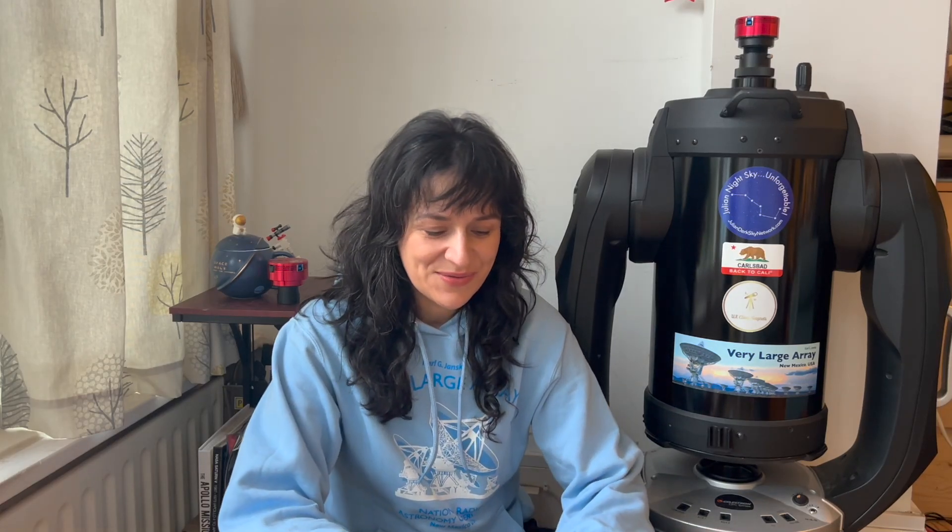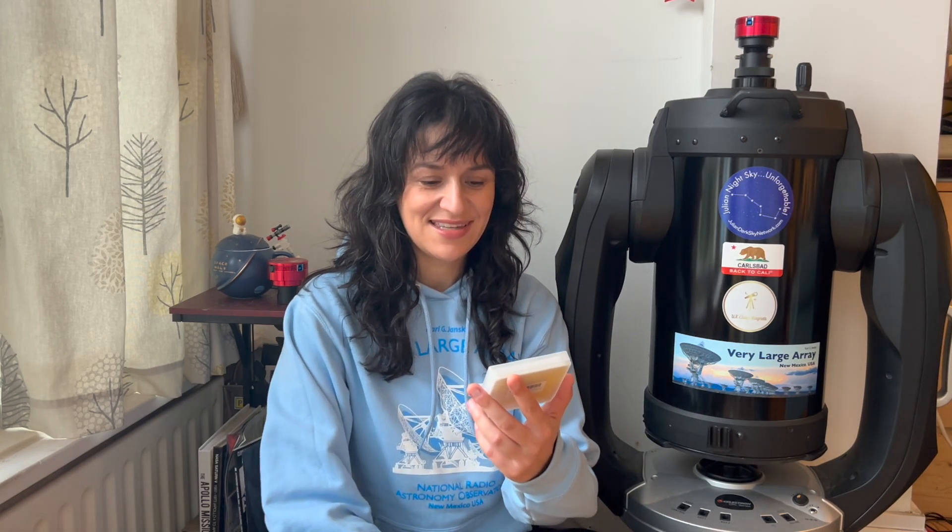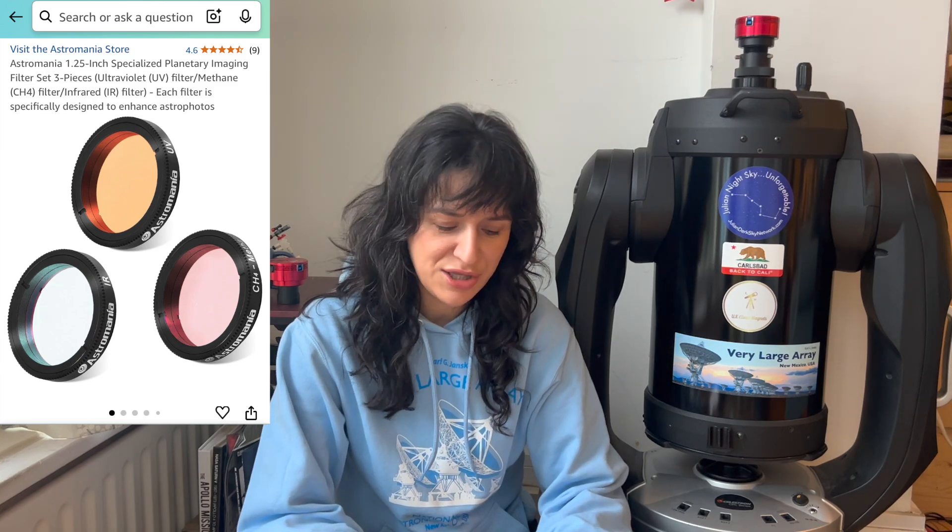Hi everyone. A few months ago, before I made the video about equipment for planetary imaging, my curiosity got the best of me and I got this Astromania planetary filter set. I got it from Amazon, which seems to be the only place you can get them in the UK.